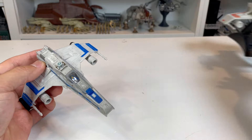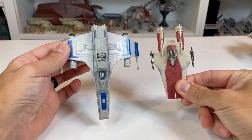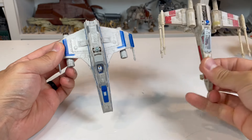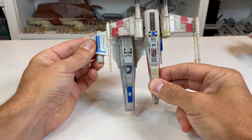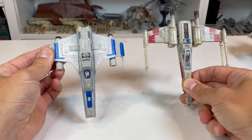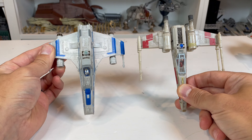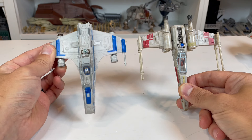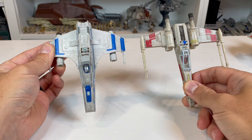Now, looking at this compared to some of the other vehicles in the Micro Galaxy line — here it is next to the A-Wing, another light armor class vehicle, and then next to the X-Wing. Next to the X-Wing, it actually isn't that bad. If you look at the hull, it's about the same size — with the engines, the X-Wing is a little bit longer. Seeing it right next to it, it actually looks much closer to the size I'd imagine than it initially did.